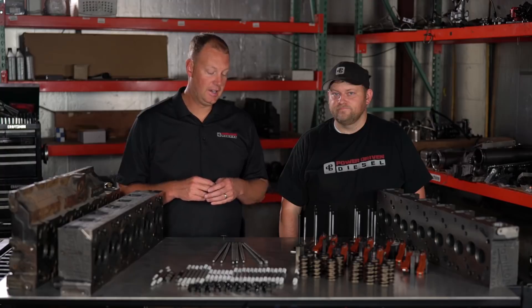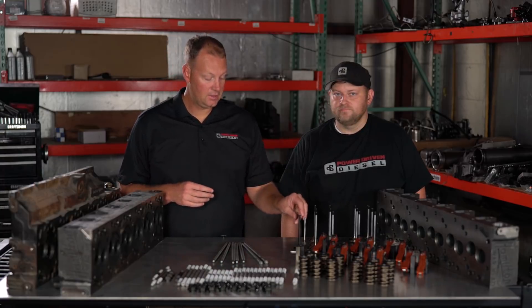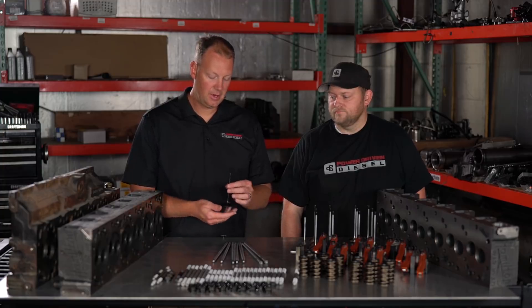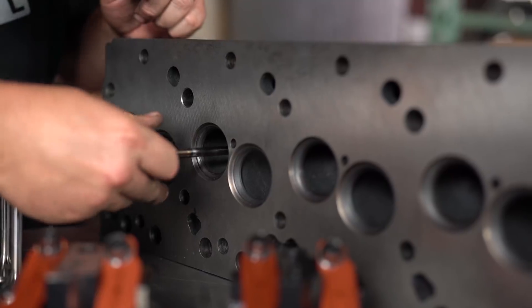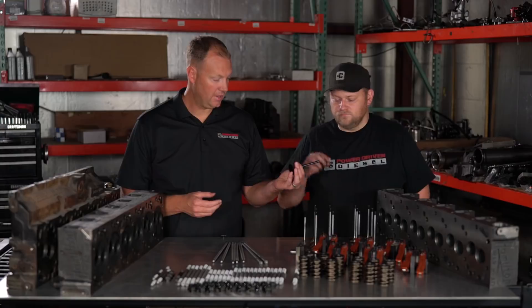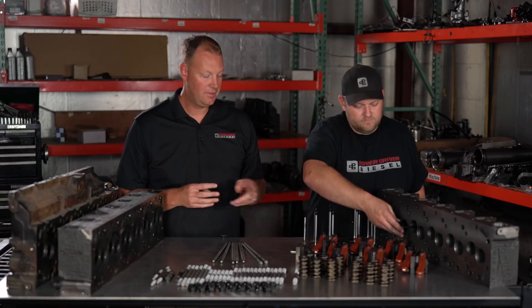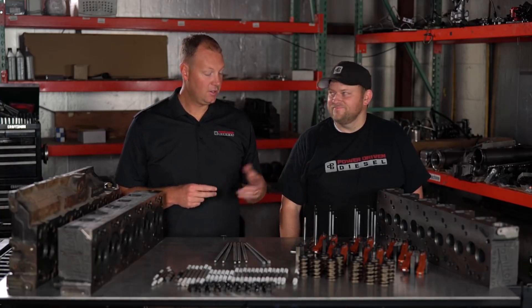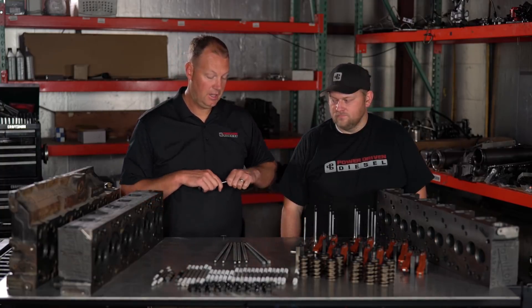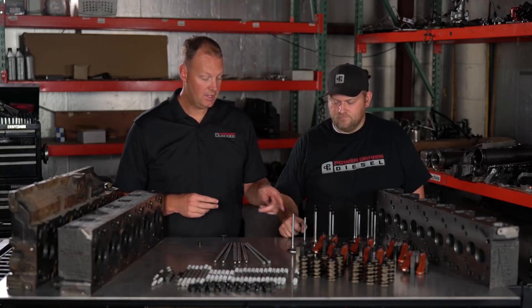The next problem we encountered when trying to make a Warhead fit on our engine was the valves. The head is about a half inch deeper, so the valves have to be taller. The valve guide fits an 8mm valve and fits it great — it goes right in. The problem we ran into was nobody makes a valve tall enough in an 8mm diameter. So we needed a valve this tall — you can see that taller valve is quite a bit longer. The short one will not fit in the hole.